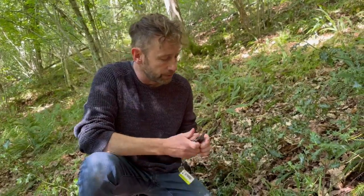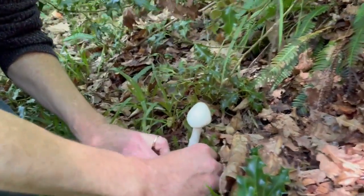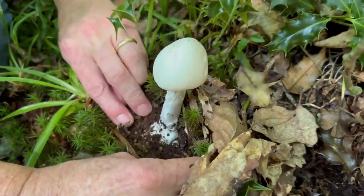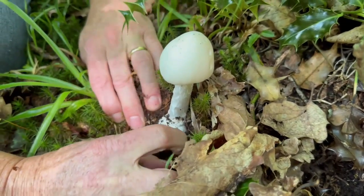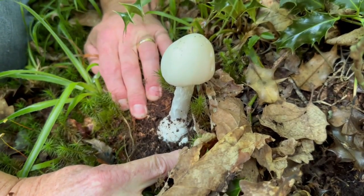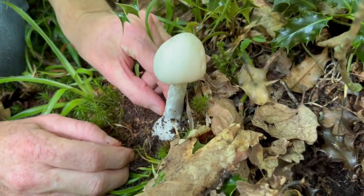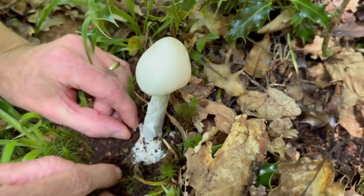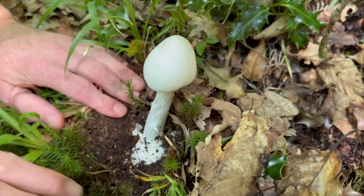I am not in any way worried about touching it though. What I'll do is show you what I was just talking about — at the base of Amanitas you will, or you should, find the remnants of the egg sac. That's a particularly fat one that the mushroom has grown from. There it is — it has poked its way through that volva at the base.